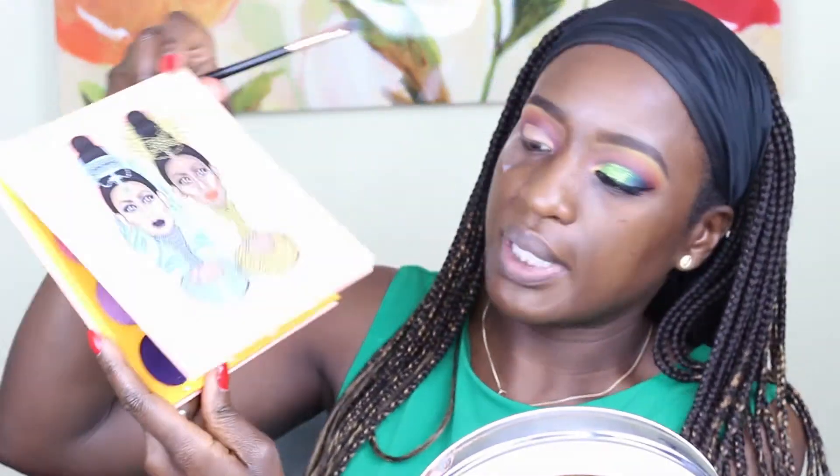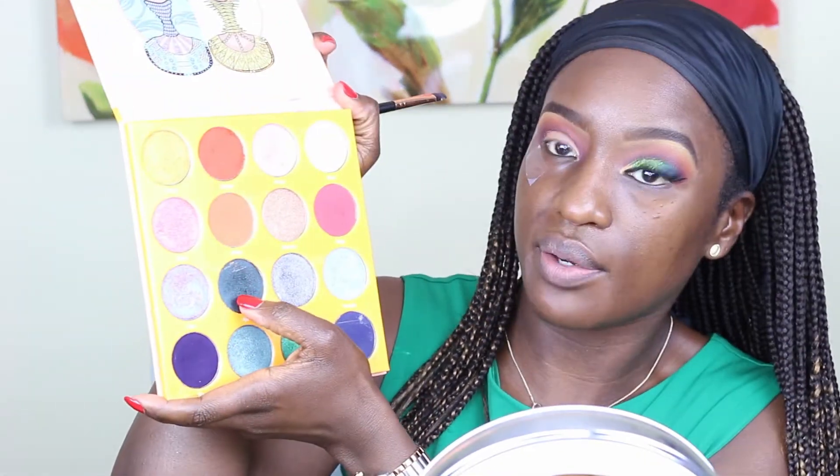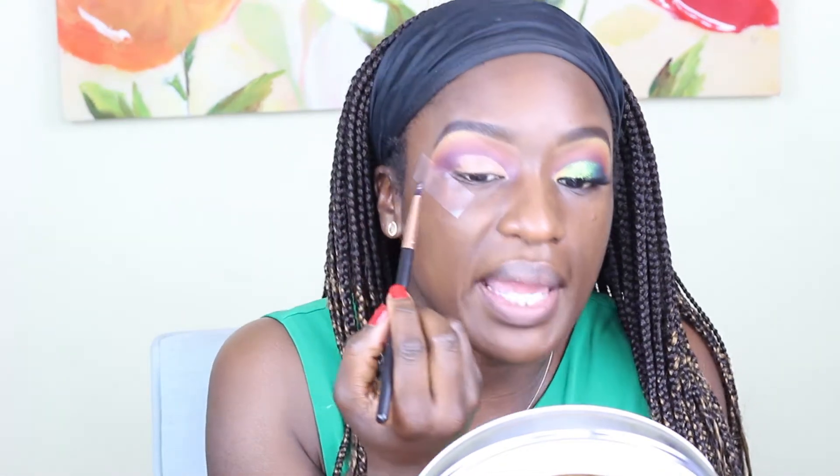I'm going to go in with the Magic palette again by Juvia's Place, and I'm going in with this dark green color called Aja. I'm using a shader brush to do this and I'm just going to pat it on to the outer corner of my eye.